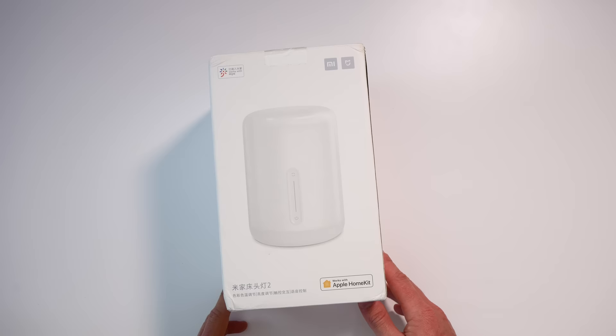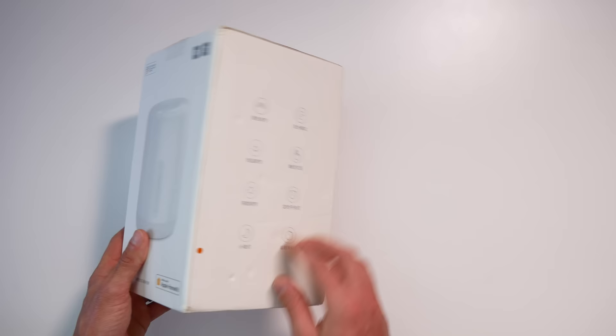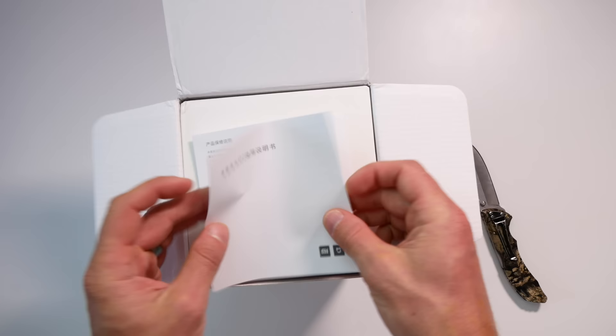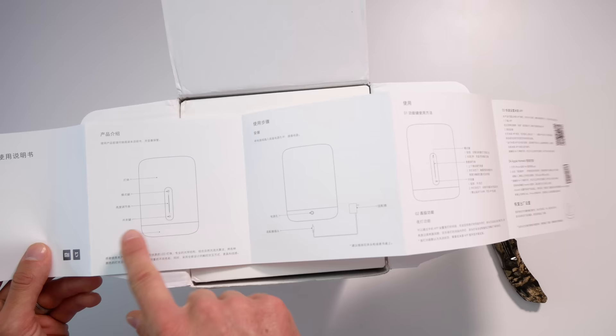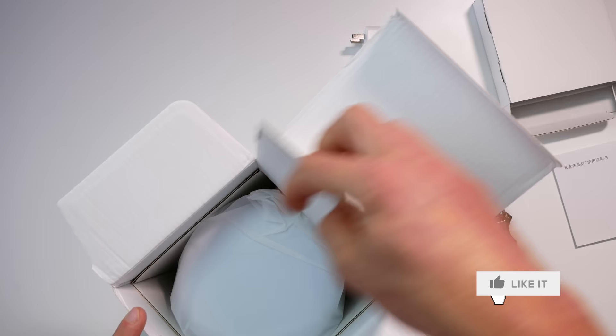Keep in mind that if you're ordering from Banggood or any international shipping site, shipping can take a while. But you may find good deals or products not available in your region. The box actually came in decent condition considering it came all the way from China. The box is written in Chinese, so I have no idea what it says, but I do recognize the 'Works with Apple HomeKit' logo — that's really all I need to see. Inside the box we have the manual, USB power cord, North American power supply, and of course the lamp itself.